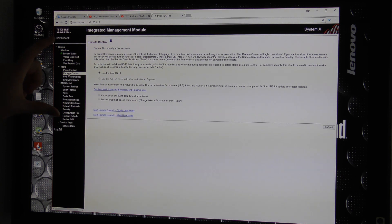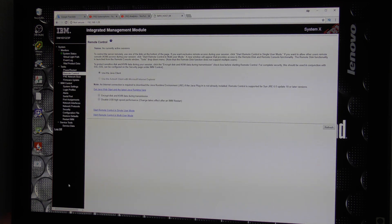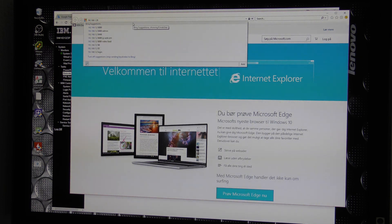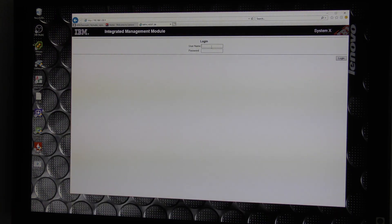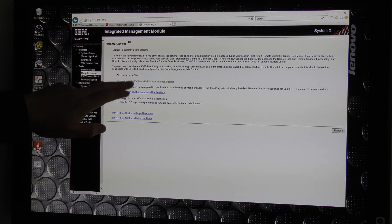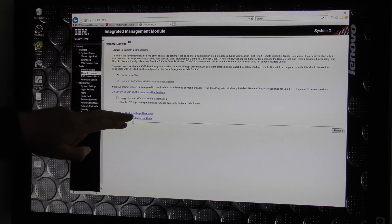The next remote control option is where you need the hardware key. If you don't have the hardware key this feature will not be available. We can also do this in Internet Explorer and it actually usually works better in Internet Explorer - sadly. So let's log out and log into Internet Explorer with the same password. We can use the Java client or there is also an ActiveX option available sometimes, which can be more stable than the Java version.